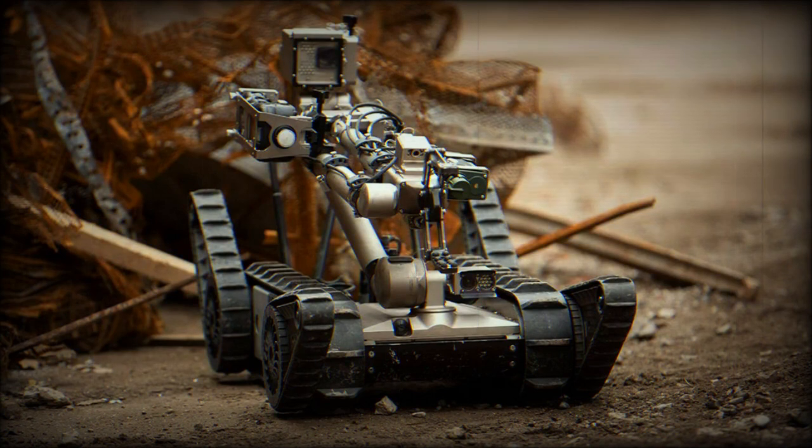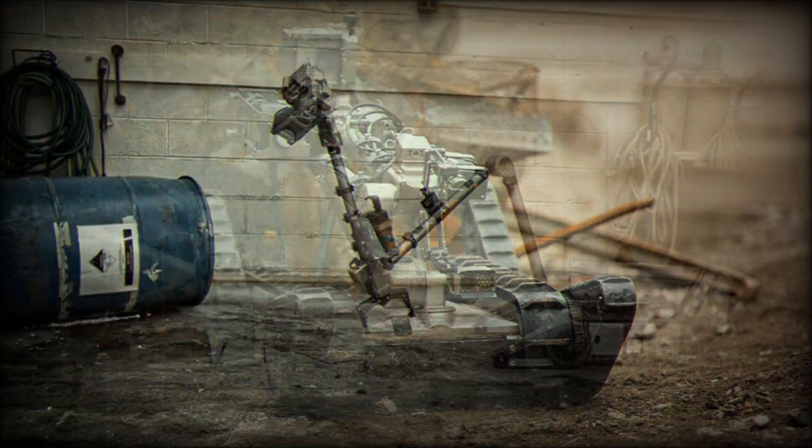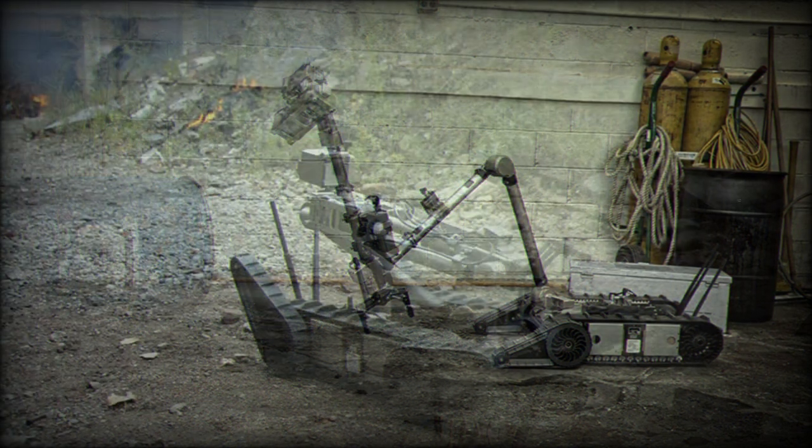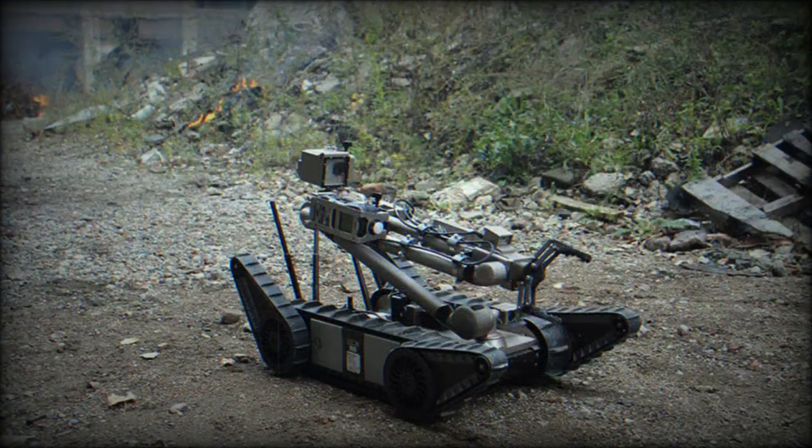PackBot has already proven itself a viable companion for the modern warfighter, particularly in relatively recent actions with American forces in both the Afghanistan and Iraq theaters of war, and paves the way for a new generation of battlefield robots to come in the near future.